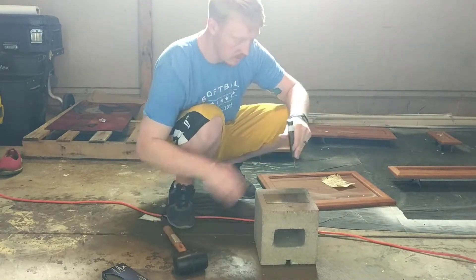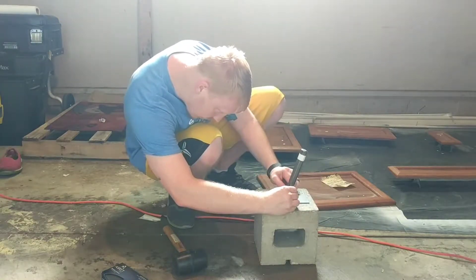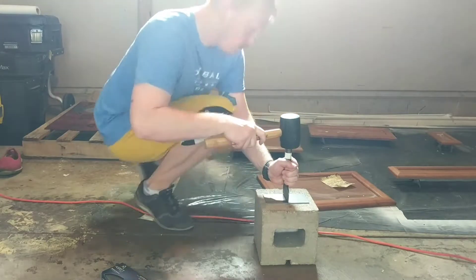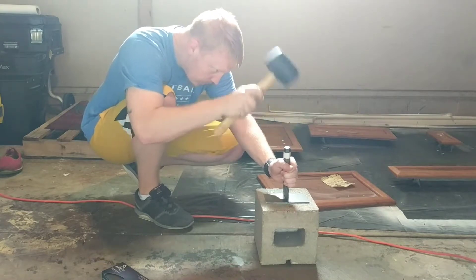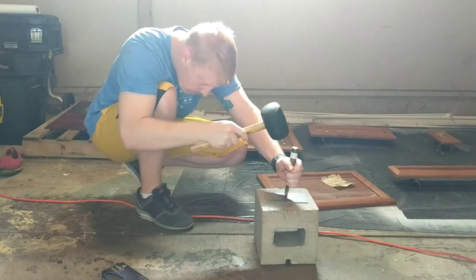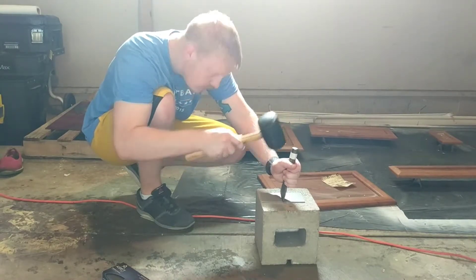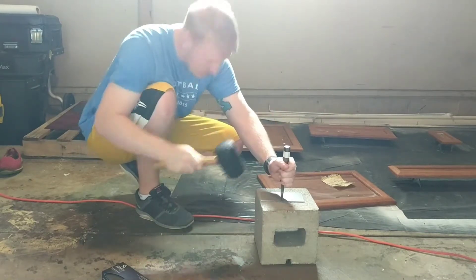You're just going to align the brick chisel on the line that you made where you need to cut it, and make sure you hit it square so that way it doesn't angle it. Double-check your cut after each one so that way you can verify that it didn't move.